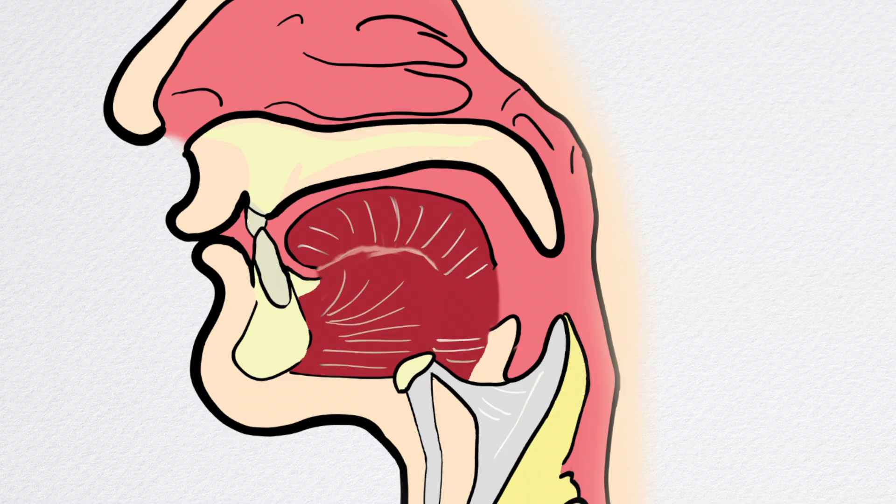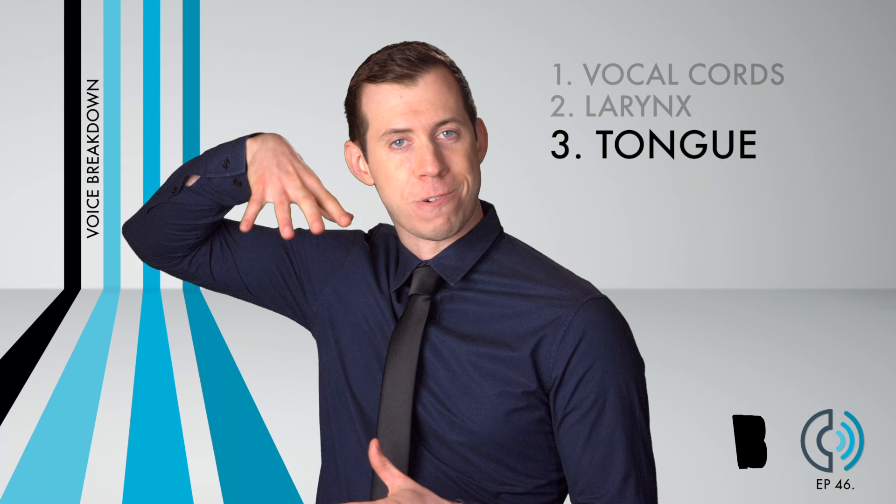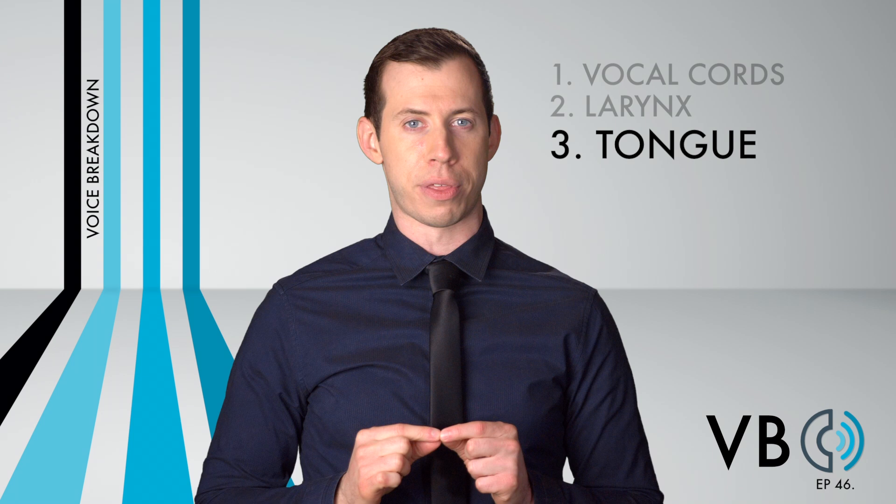Make sure the back of the tongue is very high and pulled back. Doing so creates a very small resonating space within the mouth. This is a large reason why his voice sounds so bright and why it might be confused for a high-pitched voice. We also saw this with Stitch's voice in episode six. While tongue position is crucial to his resonance, our next component will seal the deal.